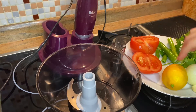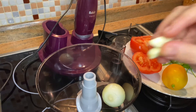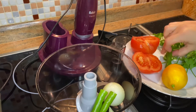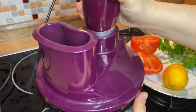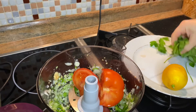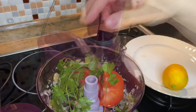First we add onion, 2 cloves of garlic and 2 green pepper to rubble and mix them very well. We add tomato, parsley, mix them.